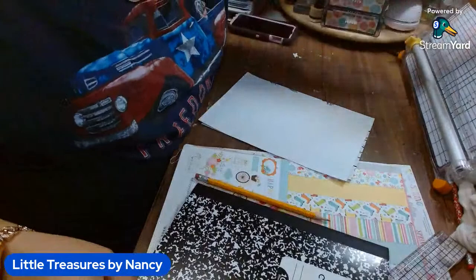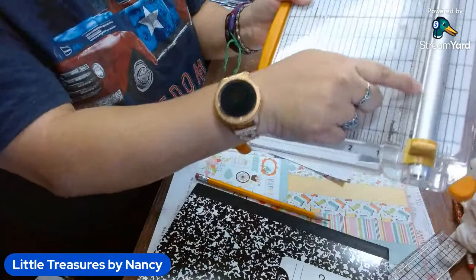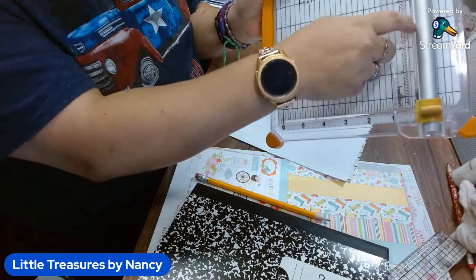I have the Fiskars paper cutter, and it has this metal bar which I like, and the blade here. All you have to do is line up your paper to the metal bar and you're always cutting right on that line. I'll link that later after the live.